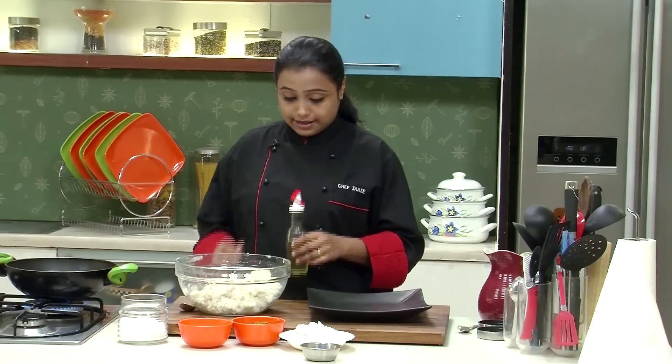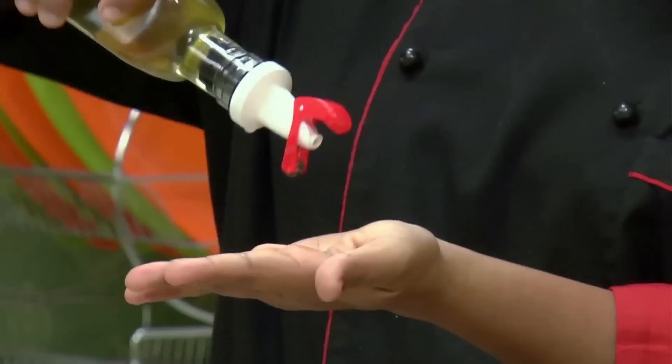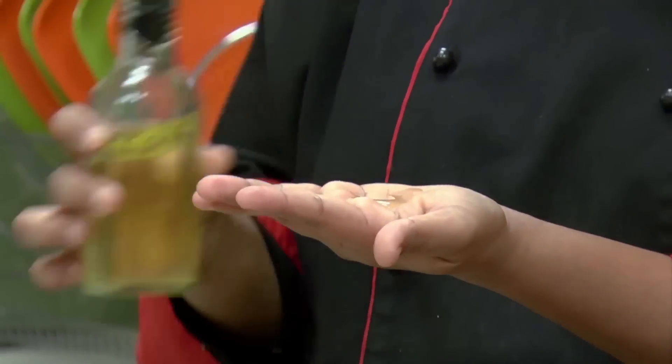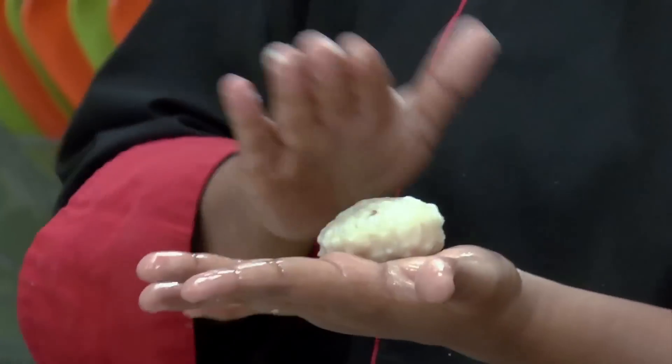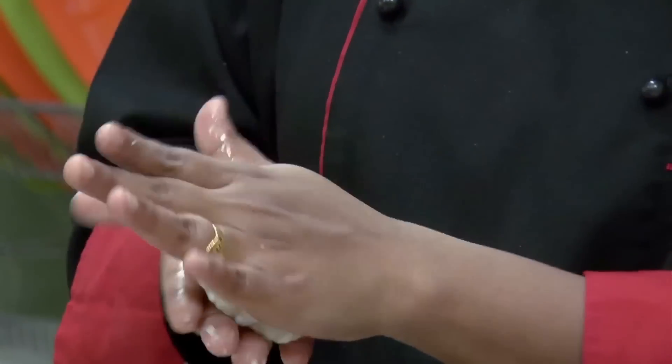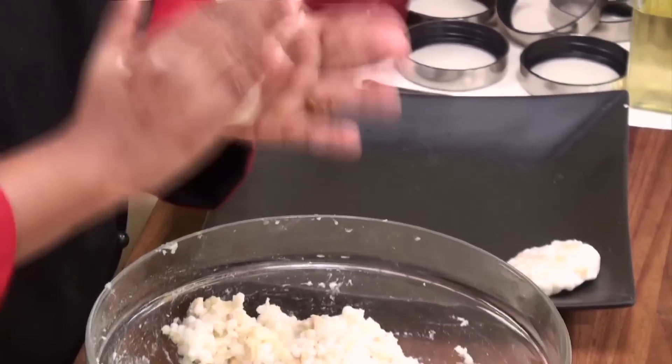So the mixture for the Sabudana Vada is ready. Before we shape the mixture into Vadas, grease your palms with a little bit of oil. Take a portion of the mixture, roll it into a ball, and just flatten it somewhat like this. Let's prepare some more Sabudana Vadas in the similar manner.